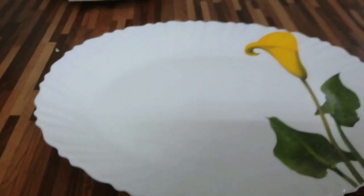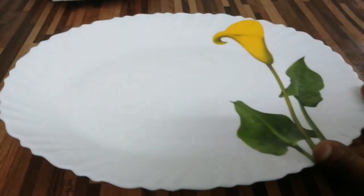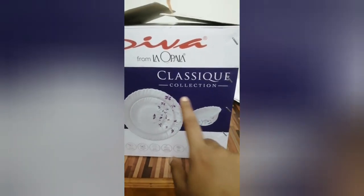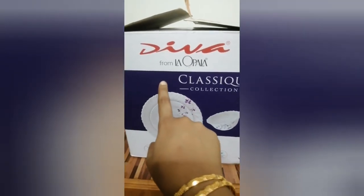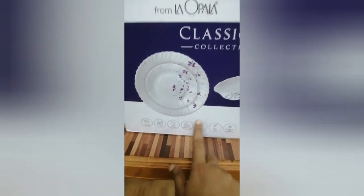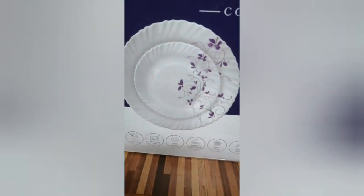We have to use this plate for the dessert serving plate. The brand is Diva Classic Collection. It is heat-resistant, microwave-safe, lightweight, lightening, and bright colors.